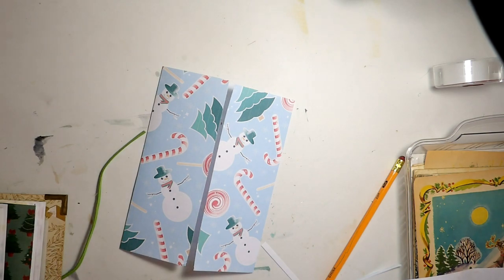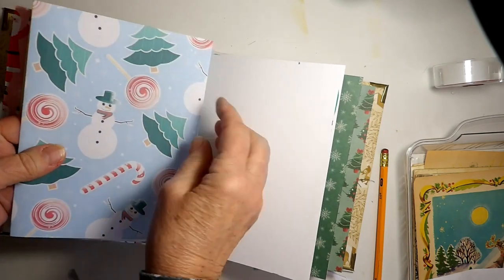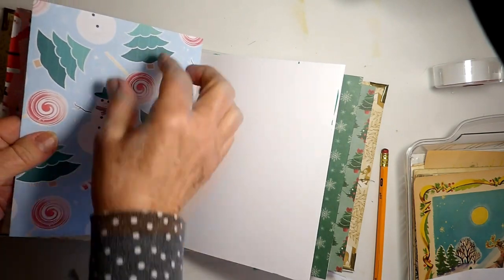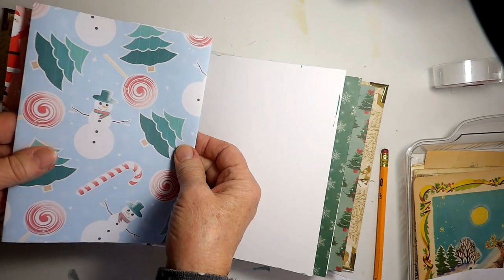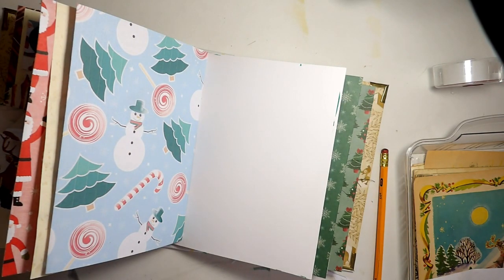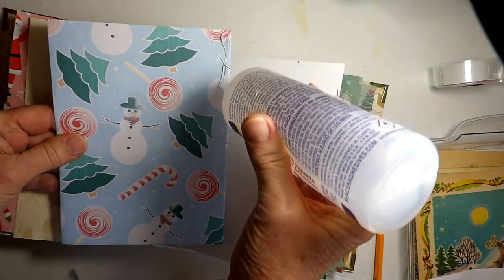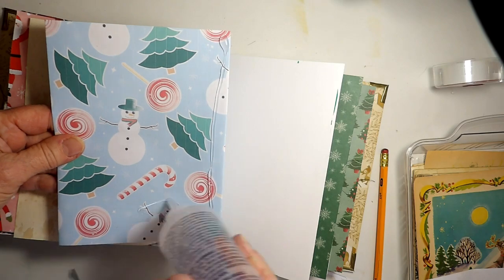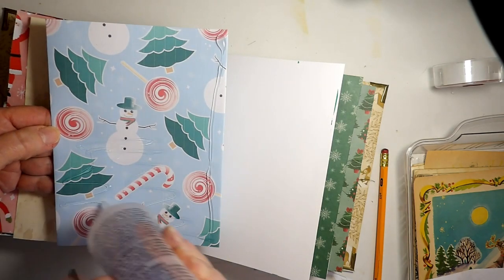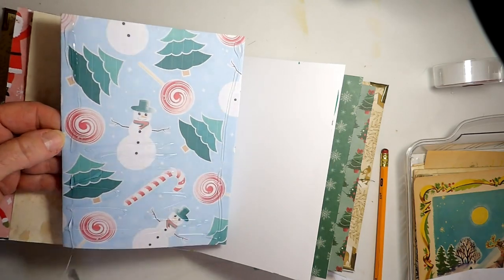We will do that by only gluing down three sides. You can glue part of this down if you don't want a deep pocket, and that's probably what I'm going to do because I don't have any giant tags to put in there. So I'm going to go all the way up each side and then about halfway up from the bottom, and then we'll have a pocket.